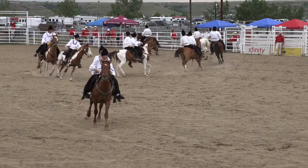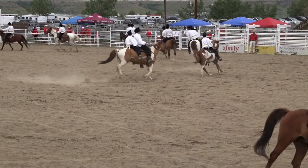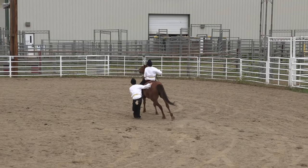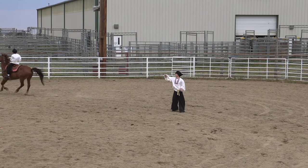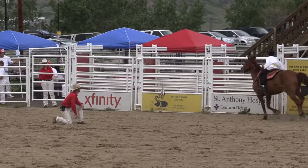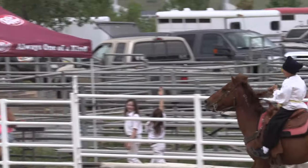Let's see if the gentleman on the horse can pick up the sabers that are in front of me. Watch him — he goes by the first, he goes by the second. There they are.